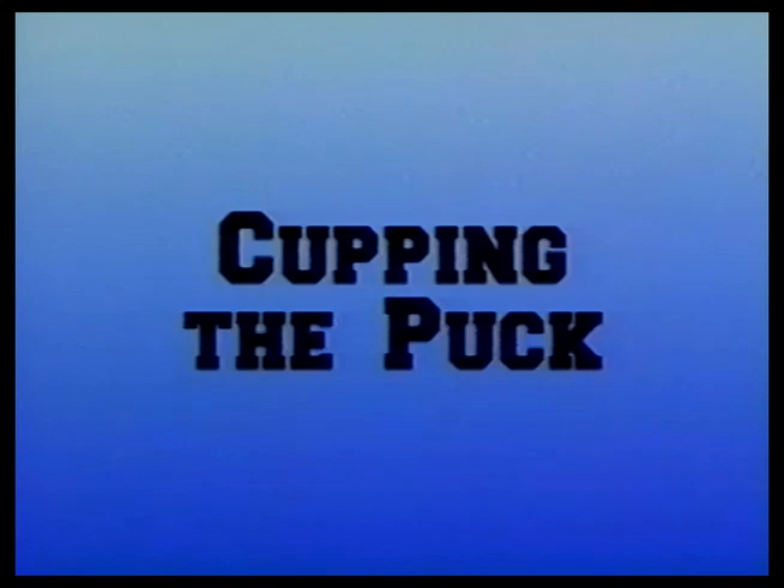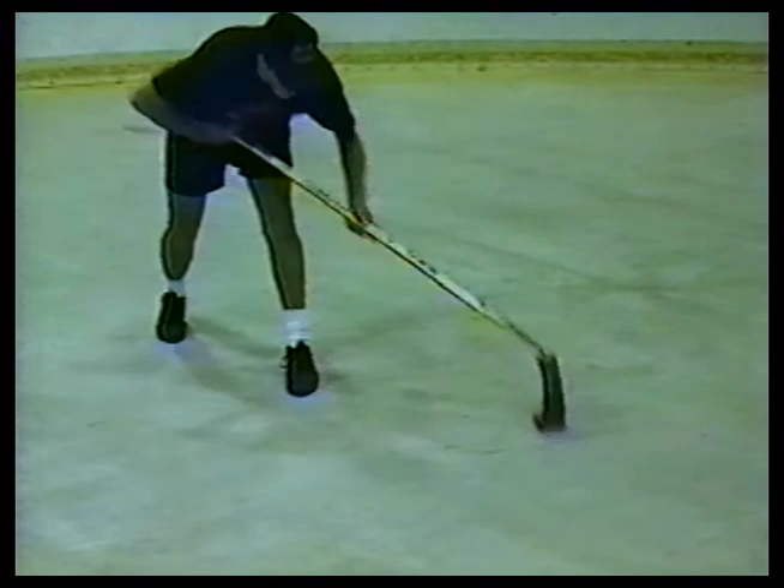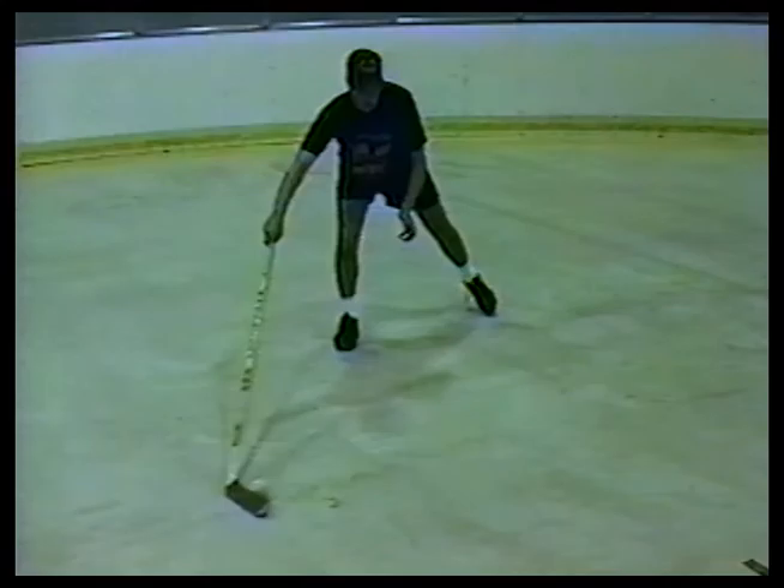Now we're going to practice another move called cupping — appearing to give the puck to the opponent only to quickly take it back again. Matt appears to be giving the puck away and then cups the stick over the top, and then quickly pulls it back. Constant repetition of this exercise gets the players to push the puck out further than they're presently used to and still get it back quickly without the fear of losing it.